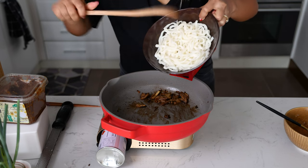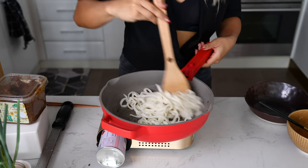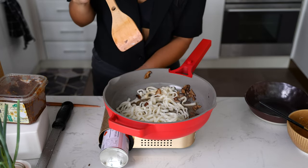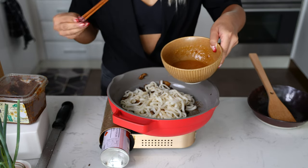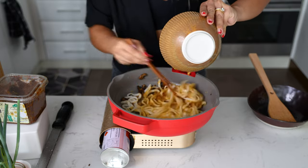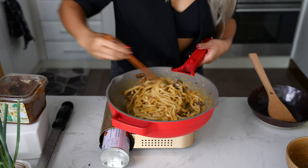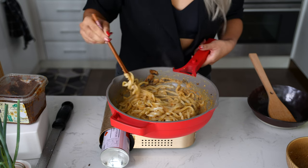Now it's time to bring it all together. I'm going to add the noodles straight into our mushrooms, get that nice and combined, get all those mushroom juices onto your udon, and then turn off the heat — very important. We're going to pour in our sauce and have your chopsticks ready. Pour it in and then immediately agitate the noodles. It's cooking the eggs with the residual heat of the pan, and you can see it's a nice creamy sauce — no scrambled egg action happening.